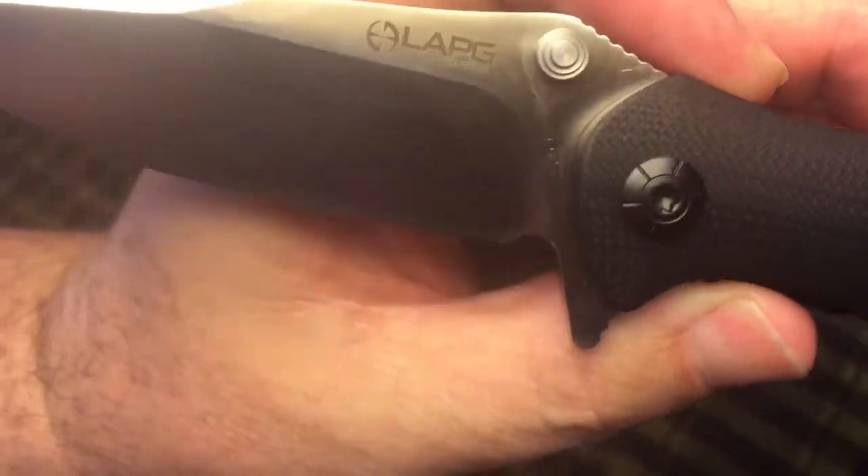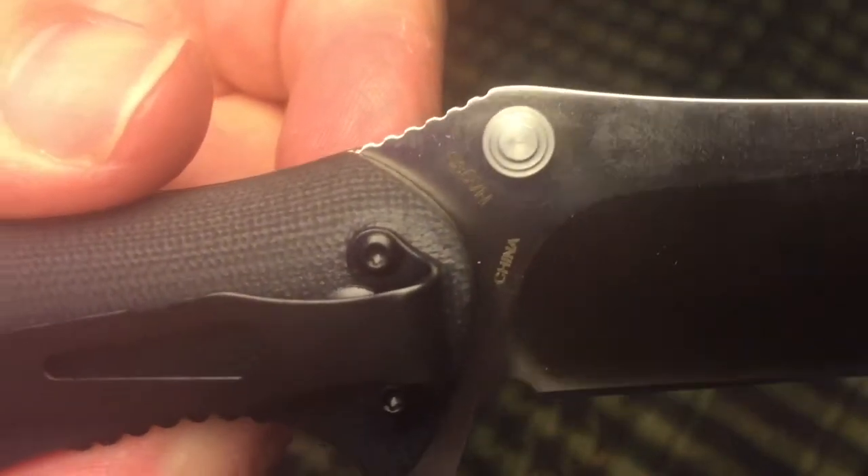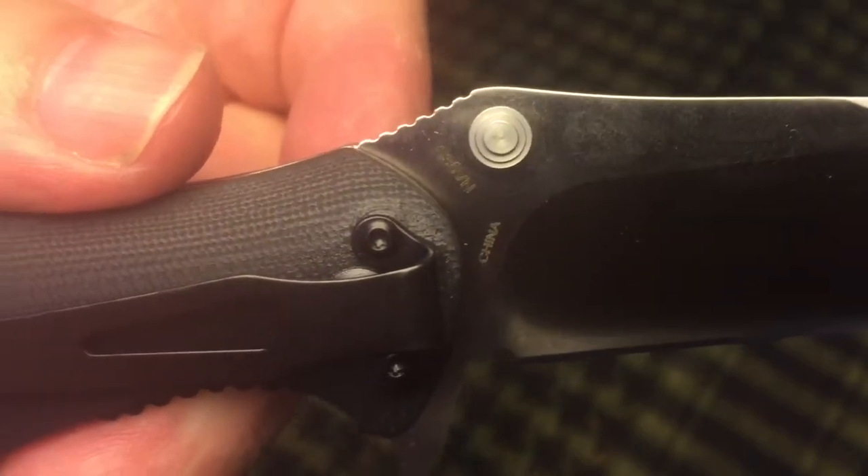There's the LA Police Gear logo. There's the blade identifier with the S35VN, and of course you can see that it is made in China.